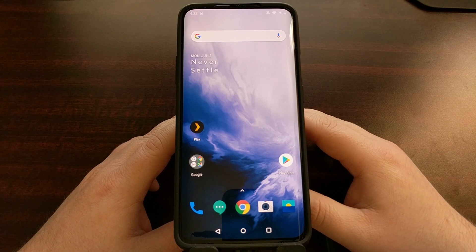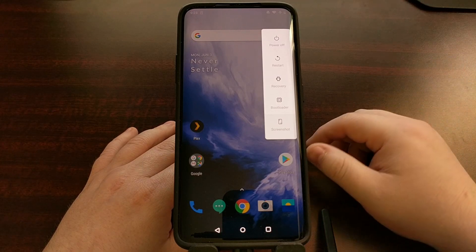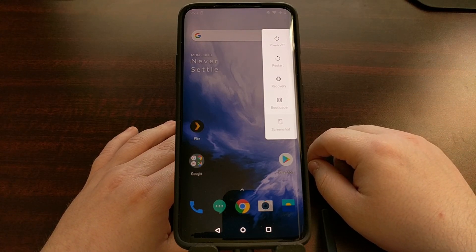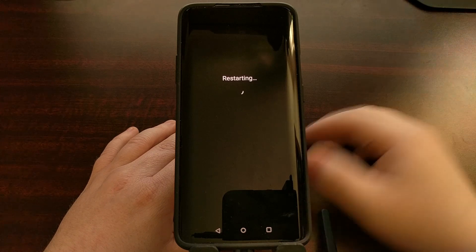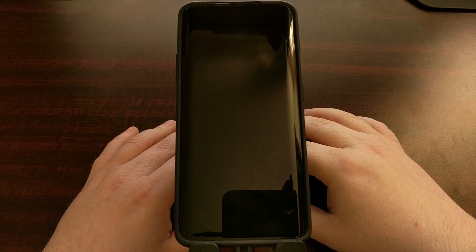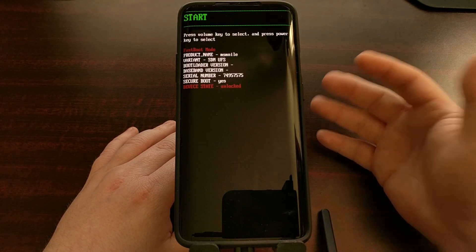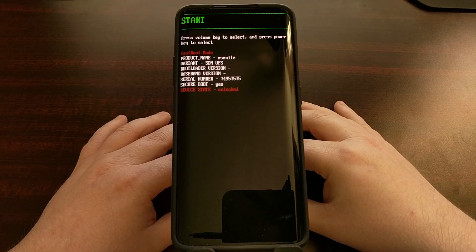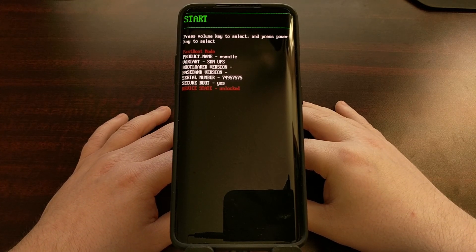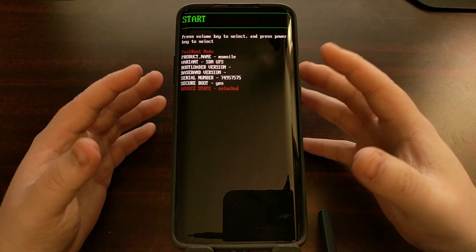Since you have likely already unlocked the bootloader, I'm going to skip a lot of the ADB and fastboot setup in this video, but if you need extra help, look in the full tutorial linked in the video description. In there I'll show you how to put the device into fastboot mode and how to install ADB and fastboot tools. Once we boot the device into fastboot mode, we need to connect it via USB and open a command prompt in the same folder as our ADB and fastboot tools.